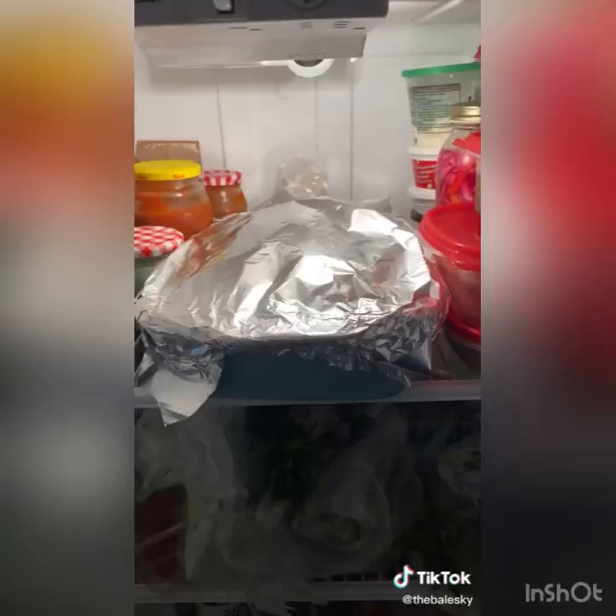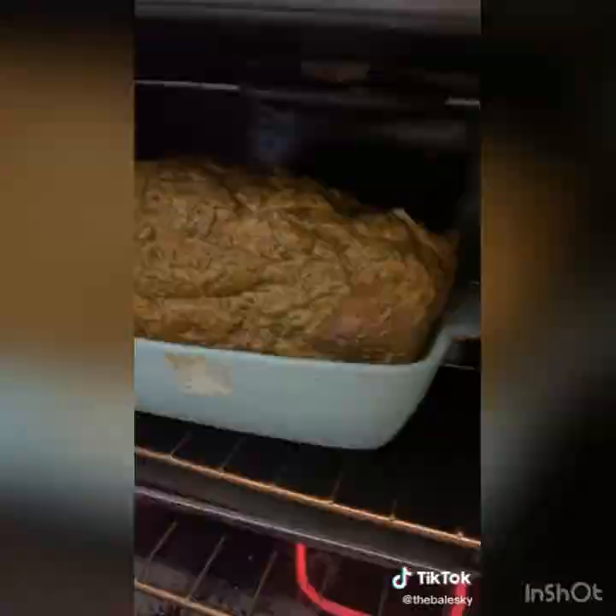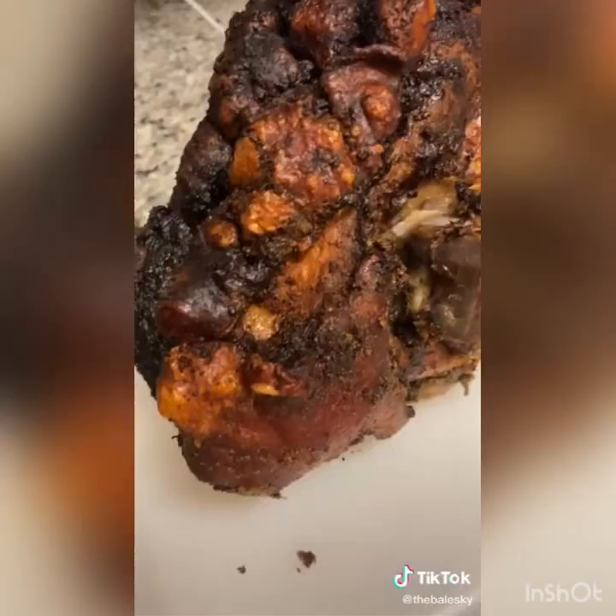Let it marinate for at least 24 hours. Then after 24 hours, place it in a 250-degree oven for 10 hours. After 10 hours you have roasted flaky pernil. Lastly you have to crisp up the top fat — return your heat up to 450 for 20 minutes. And finally your pernil is done and it's extra crispy.